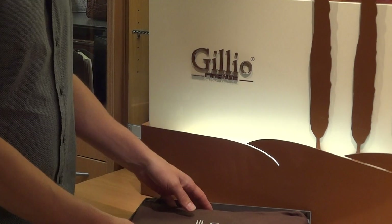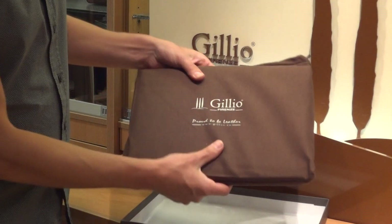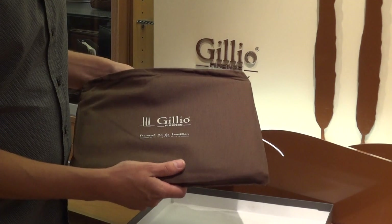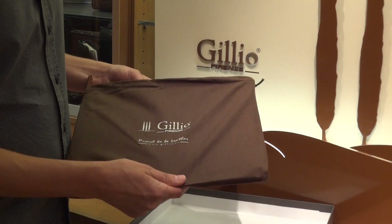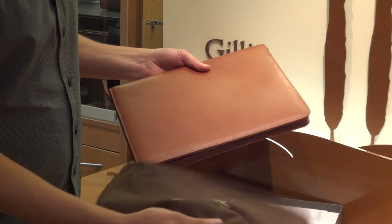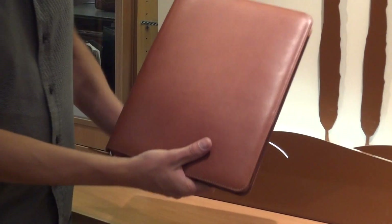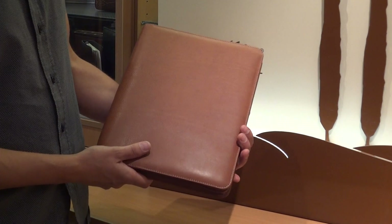We open the box and we see immediately the nice sleeve of Jillio inside, which almost every item is covered with. So we take the item out. Let me present you the 768 writing pad.